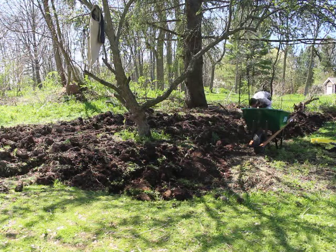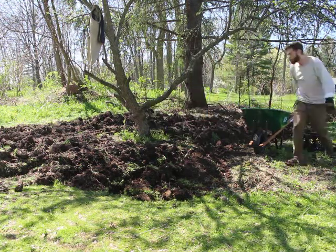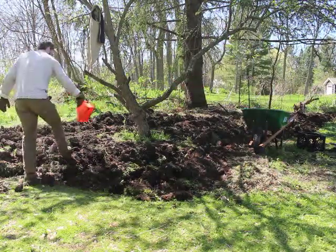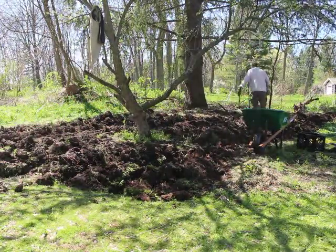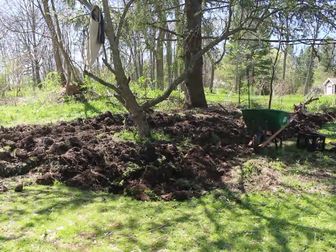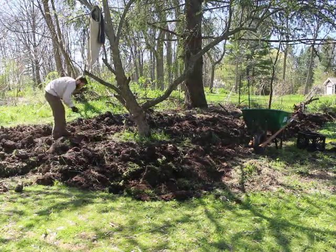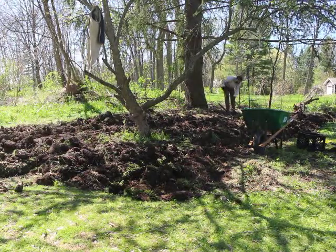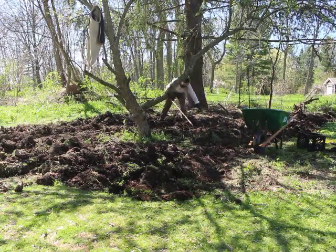That spaces them out at about 12 to 16 inches. I then spread a little more manure on top and come along with my rake to break up the clods in the mounds and scrape about six inches of soil onto the spuds. This covers them loosely and still leaves me plenty of soil.